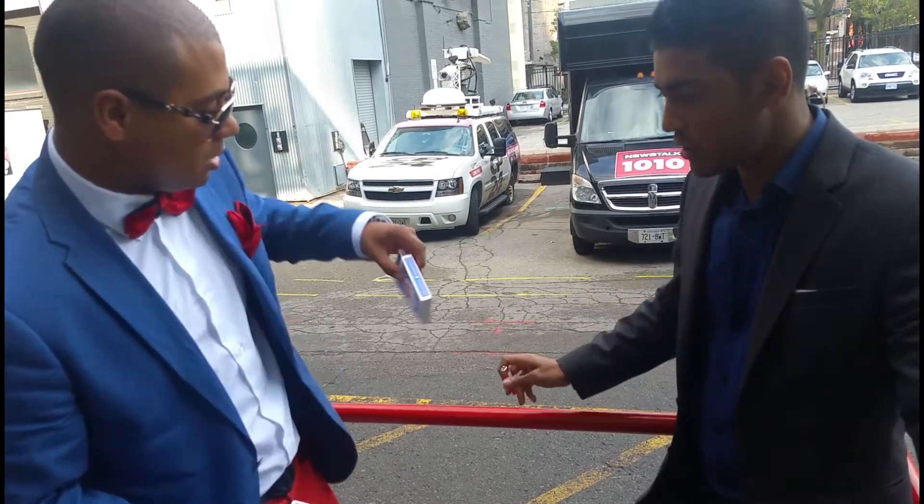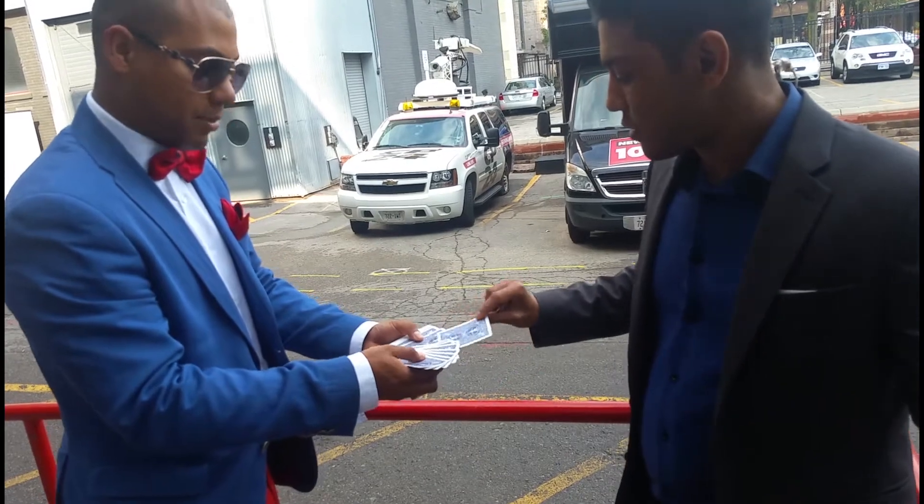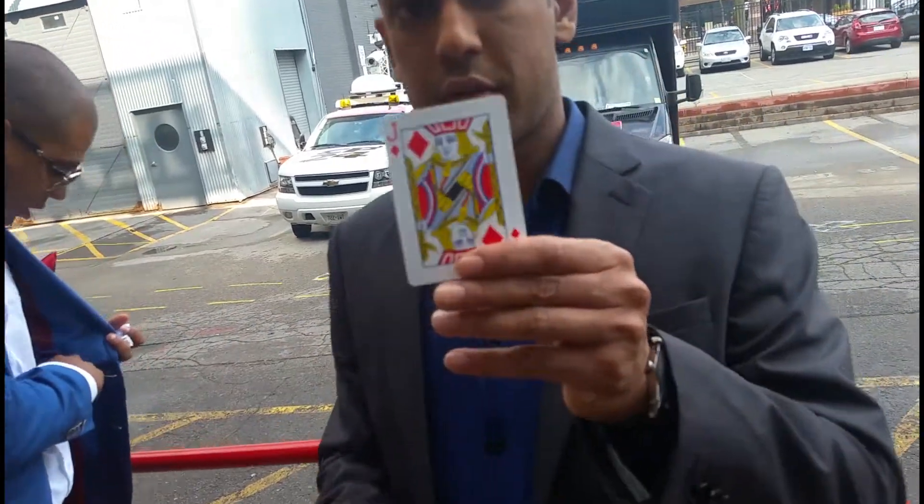I still have the letter. You can keep the letter, but you're going to put it this way. What I want you to do, Travis, just take a card — any card, doesn't matter. Remember, don't forget it, whatever you do.